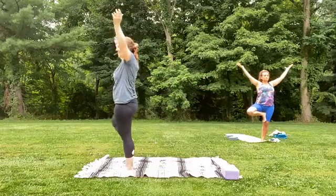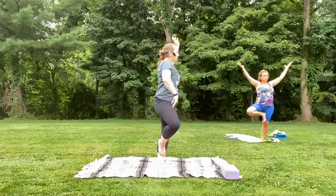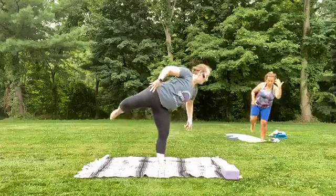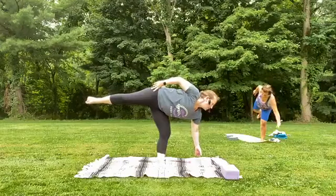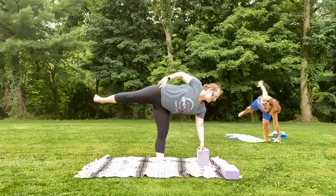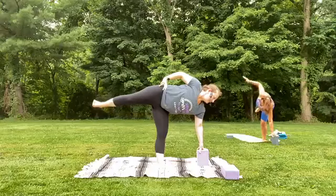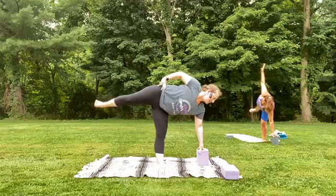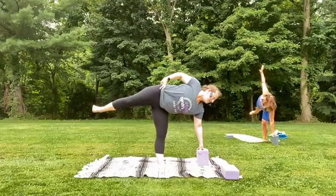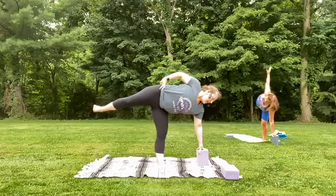All right, we have one more balance — are you ready? We're going to find Ardha Chandrasana. Slowly keeping that right foot anchored down, kick that left foot back — on the way, maybe you grab a block or a wall or a chair. Let the right hand come under shoulder, that left leg stays lifted. The left hand can go anywhere that feels good for you — up, down, pick your poison, it's all good. Maybe imagine that left shoulder is leaning back. Take one more deep breath in and out.